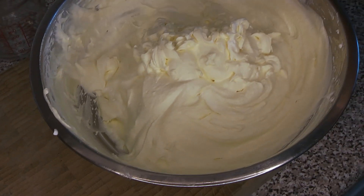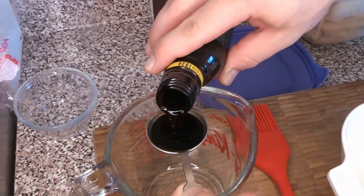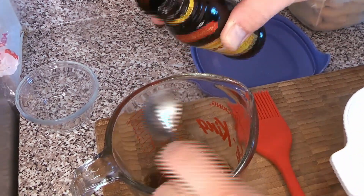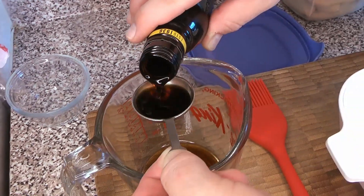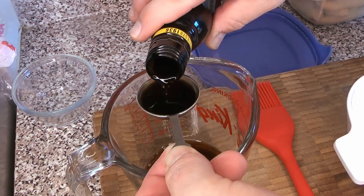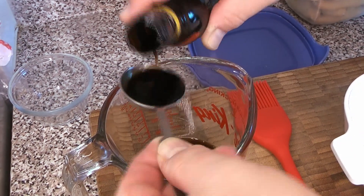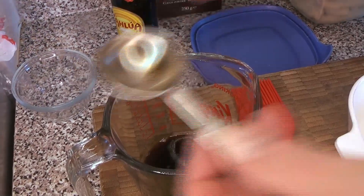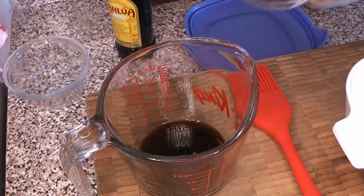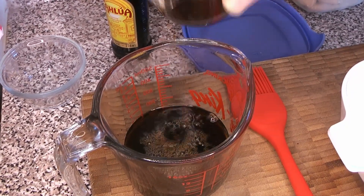We're going to take our coffee liqueur — we're using Kahlúa for this but you can use whatever your favorite coffee liqueur is. If you don't like alcohol at all, the liqueur is absolutely optional; you can just use the cold brew coffee. Espresso is a little more traditional for this, but we wanted to use the cold brew coffee, which we made extra strong specifically for this task.